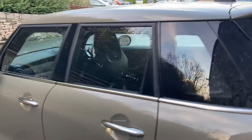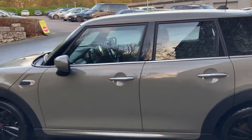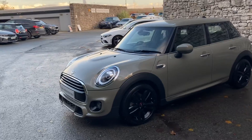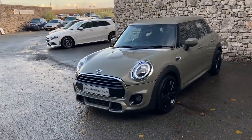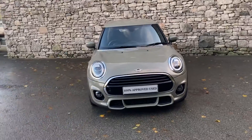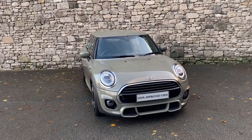This car is currently for sale here at Lloyd Mini South Lakes. If it's of any interest, give us a shout — we're always happy to answer any questions, work out some finance figures, or organise a test drive. If you're not local to us, don't worry, we also offer a nationwide delivery service. Thank you very much for watching — hope you enjoyed the video, bye for now.